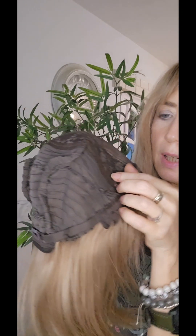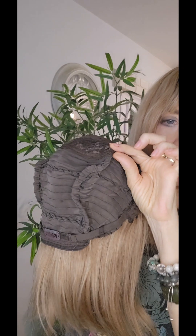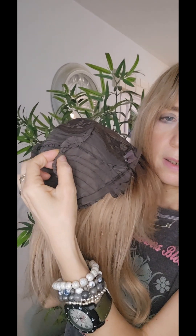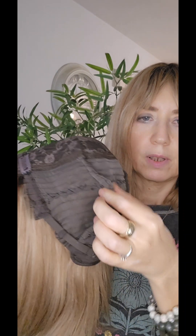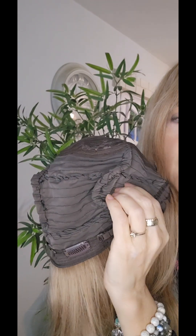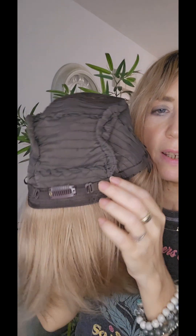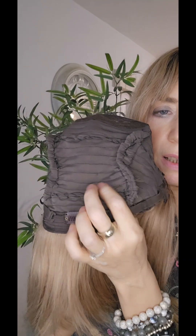The cap was too big for me because I have a small head. What I did was make a change here — starting from here, I take this part and I take three lines, just three lines, to reduce the cap size.